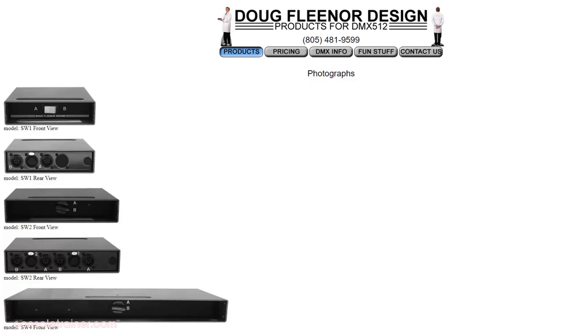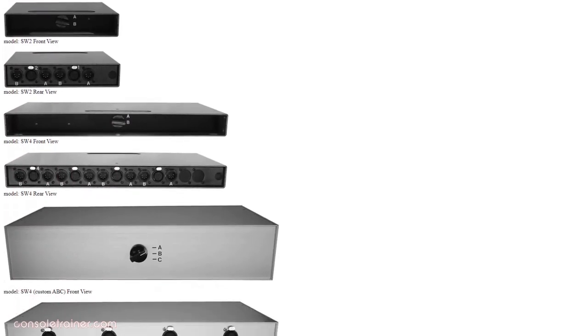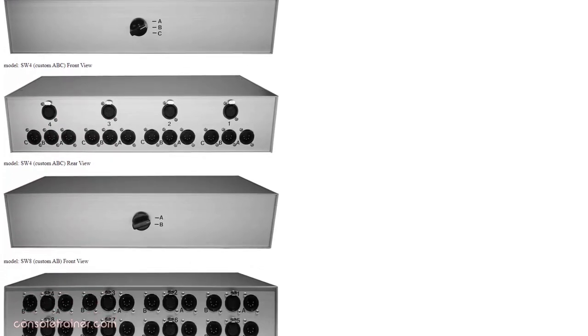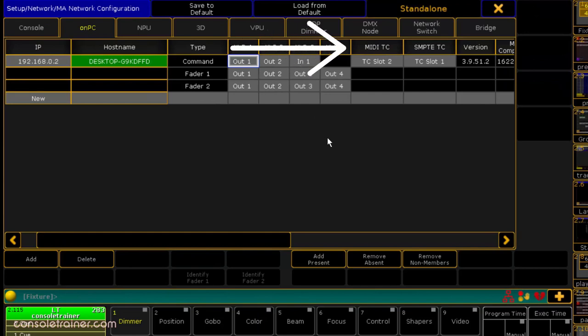From there, you'd probably want to have some sort of DMX A-B switch, which makes life a lot easier than unplugging those cables from one desk and plugging them into another. If you're using ArtNet, make sure that's connected and configured on your backup desk as well. Same thing goes for any other physical communication like MIDI or SMPTE.